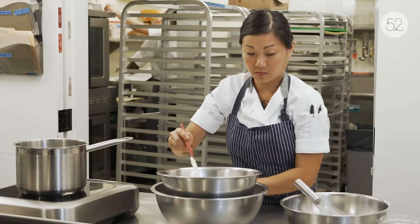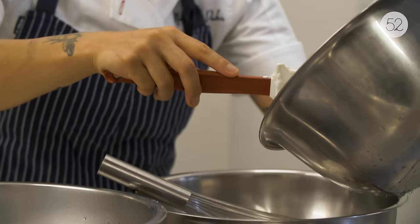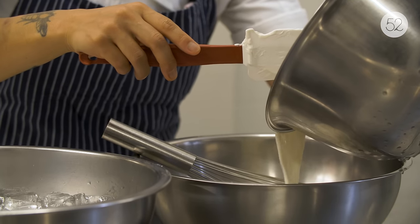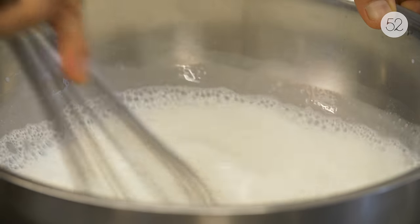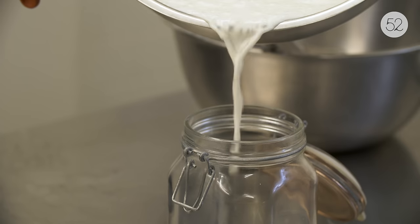Once we reach 115 I like to pour it over and gently into my yogurt culture — which is just yogurt, secret — and try to get it all homogenous, and we will put it in a warm place covered to ferment.